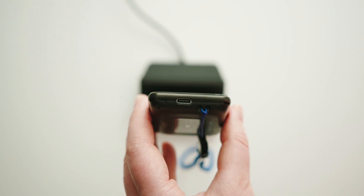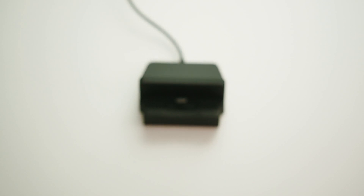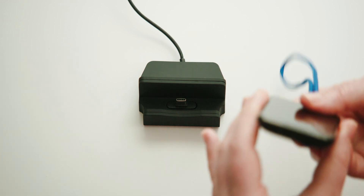Once the docking station is plugged into an outlet, match the micro USB port on the Link Plus to the micro USB plug on the docking station in order to secure the device.